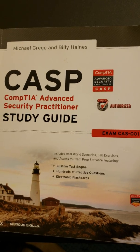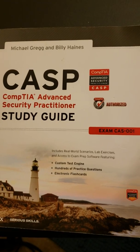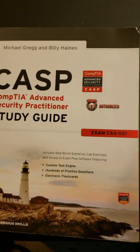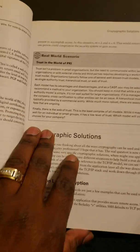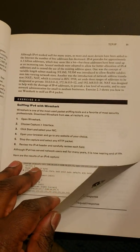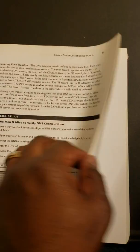Try to do a chapter a week, or depending on your time, basically break out the chapters and read them. Once you're done with each chapter, go to the end of the chapter. They have exercises — definitely do the exercises.